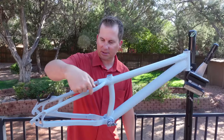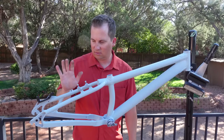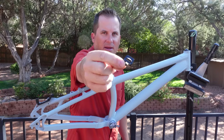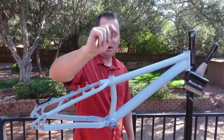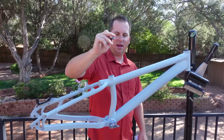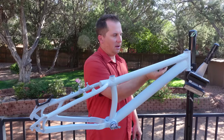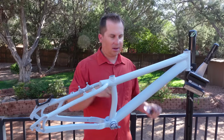Remember those cable guides I cut off that weren't quite what I wanted? I went on Amazon and got some of these cable guides. They are aluminum, really thin, and they stick on. I'm going to find where I want them on the frame and run my brake line as a guide.